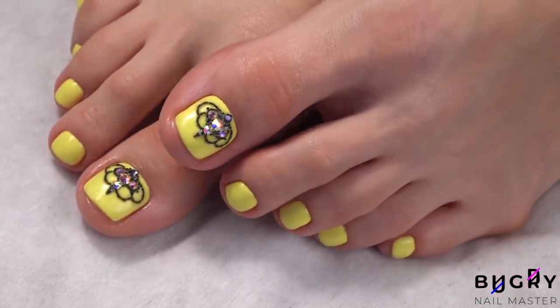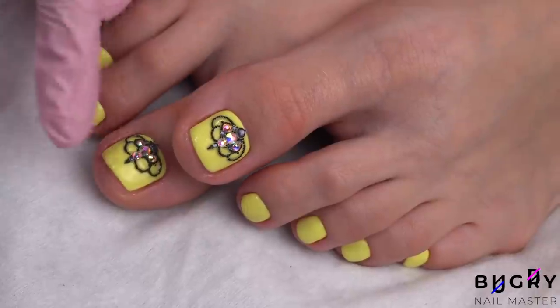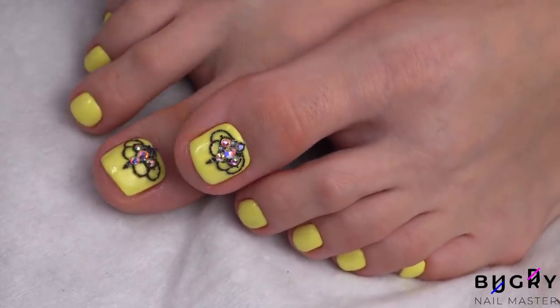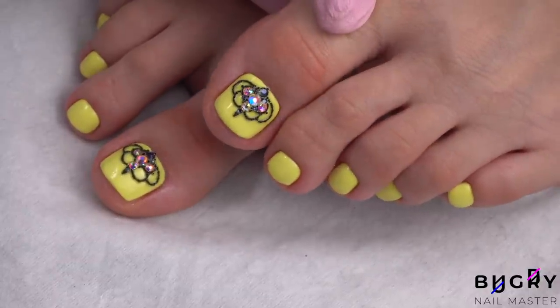Even though I did have to cut my toenails a little shorter than usual because of the injury, I think they turned out really cute and perfect for summertime. If you enjoyed this video and found it helpful, please give it a big thumbs up, and until next time!